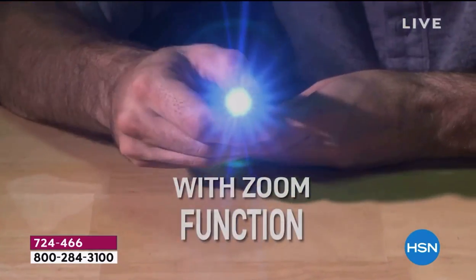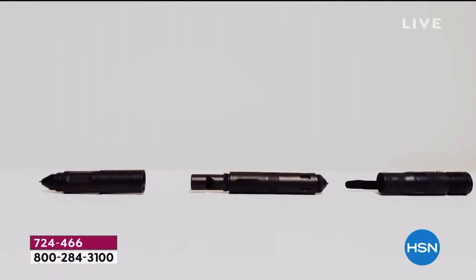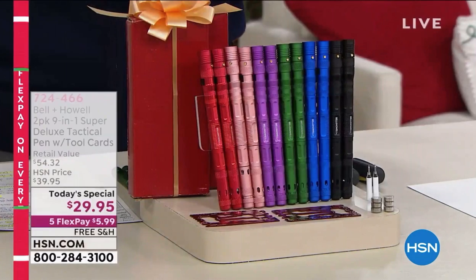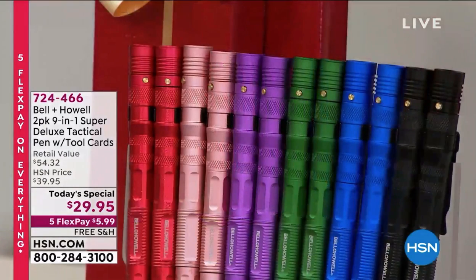I would think about getting multiples — keep one in the car, one in the kitchen, one in the boat, one in the RV. Let me go over the colors again: our black and our blue are the most popular. You've probably seen the black on the infomercial, but here at HSN these colors are exclusive.